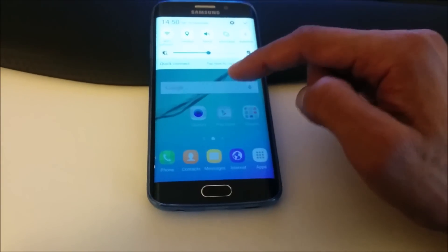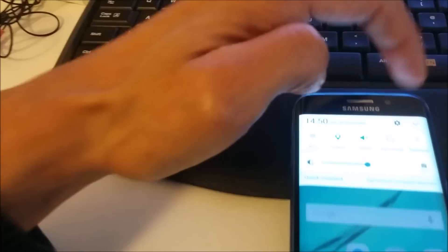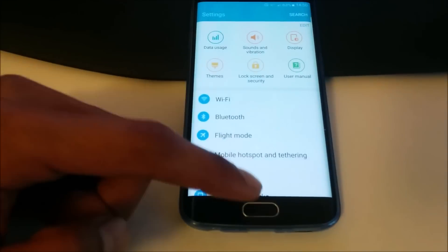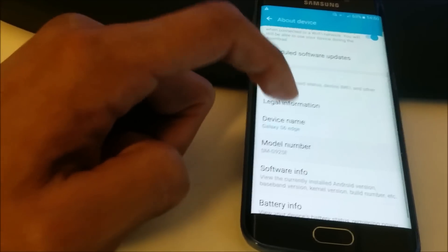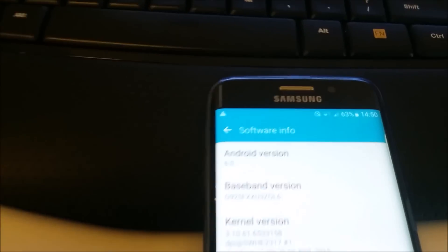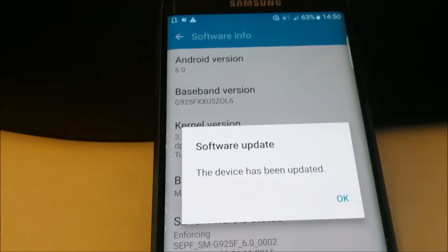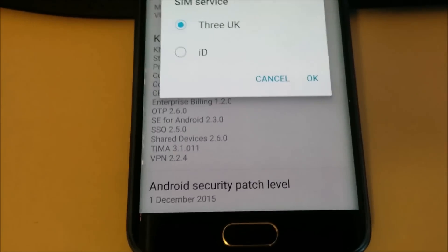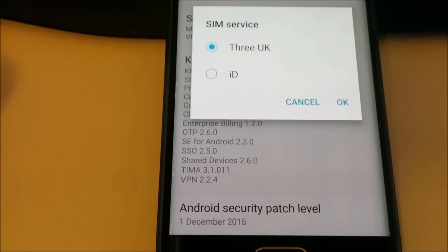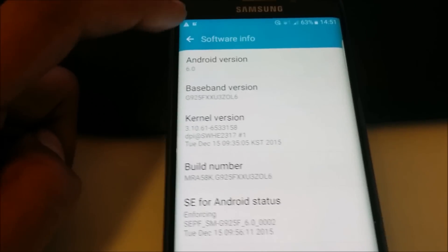The Marshmallow is here — the update is here. If you go to Settings and scroll down to About Device, the settings have changed. We can click on Software Info and it's showing Android 6.0 — it is here. The Marshmallow has been installed on this device, and it's giving a notice that the device has been updated. We now have Android 6.0 running. The Android security patch level is from 1st of December 2015. This security patch display is new from Android 6.0 Marshmallow.